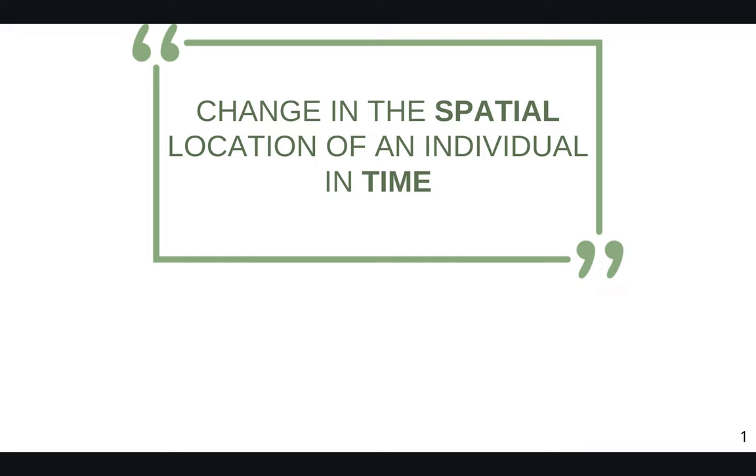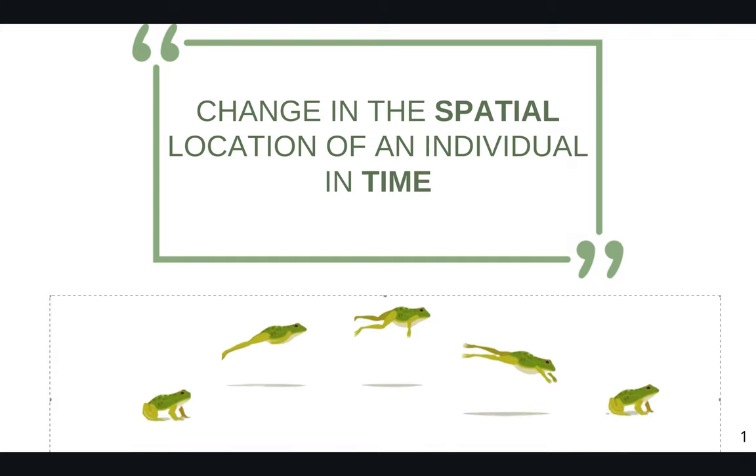I will start by defining movement. According to Nathan and collaborators, movement is defined as the change in the spatial location of an individual in time.